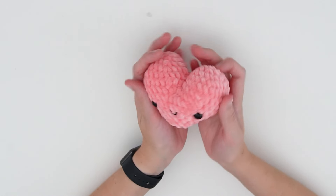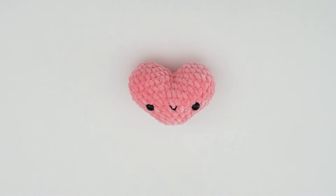Once you've completed that, your heart body is complete! I hope you enjoyed crocheting your heart. If you did, please let me know in the comments, and feel free to tag me with your creations on Instagram at 1centcrochet. Thank you so much for watching and I'll see you in the next video. Bye!